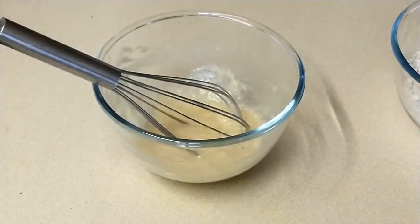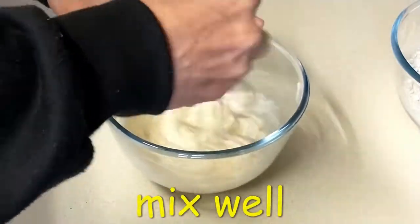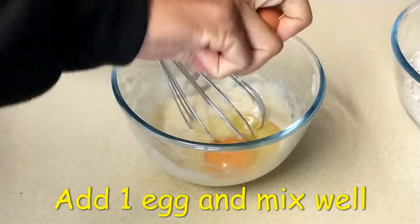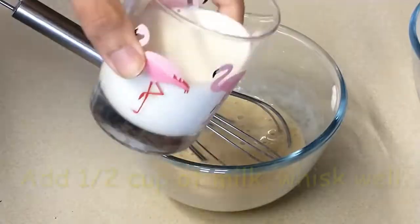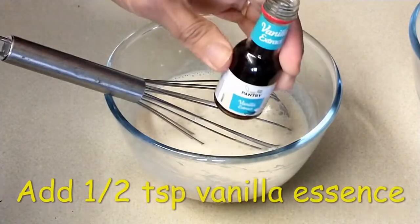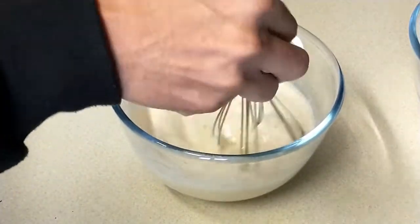Add 1 tablespoon of salt, 1 tsp of vanilla, and 1 tbsp of vanilla.